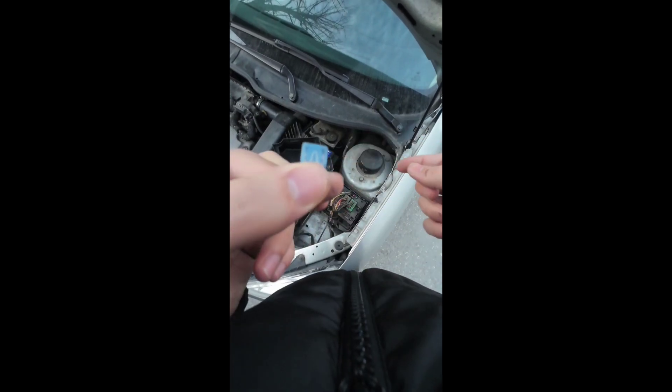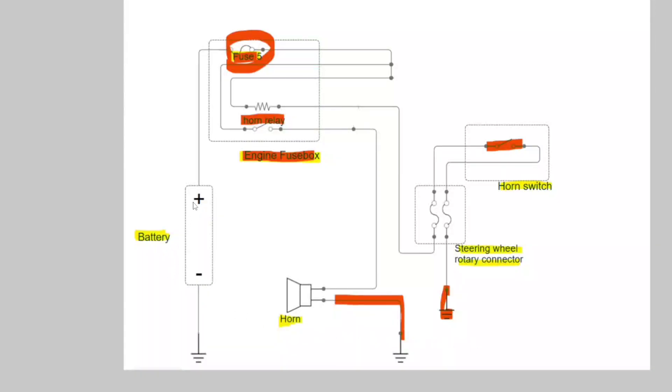Start with the parts you can easily access on your car. You can easily access the engine fuse box, horn relay, and fuse. Maybe you can't easily access the horn itself, but start with the other ones. For the horn switch, you may need to disassemble your steering, since it's located right inside the steering — you may need to remove the cover or even the airbag. That's difficult, so start with the easy parts.